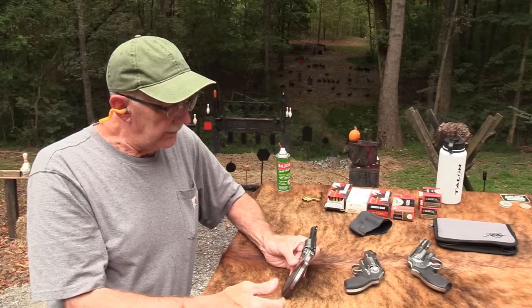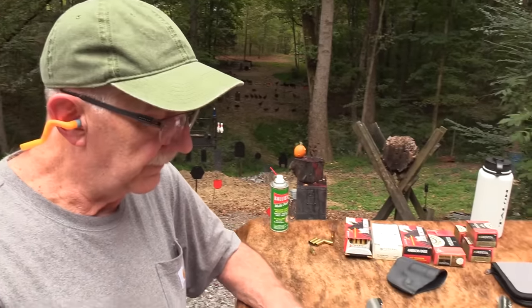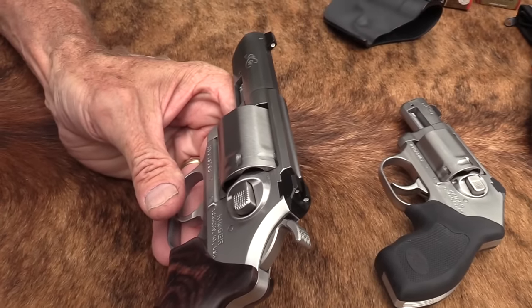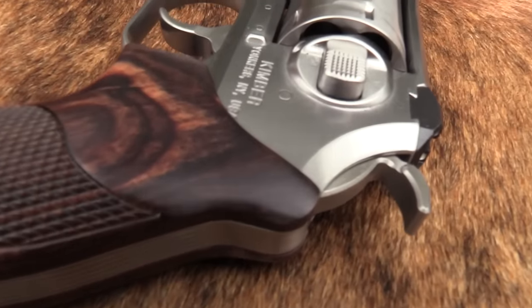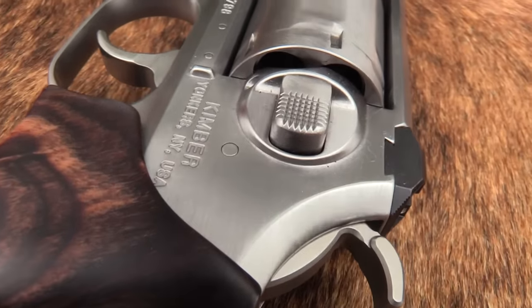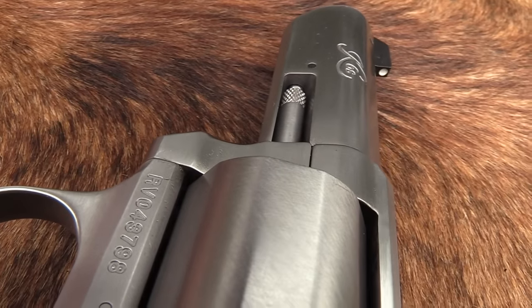I went into the shop and I saw that these had just come out — the 3-inch versions. I don't think the hammer version was out yet. But I saw the 3-inch, and because I was in that mode — that thing was in the back of my mind — I said let me see that 3-inch version, because I love 3-inch barrels on revolvers.